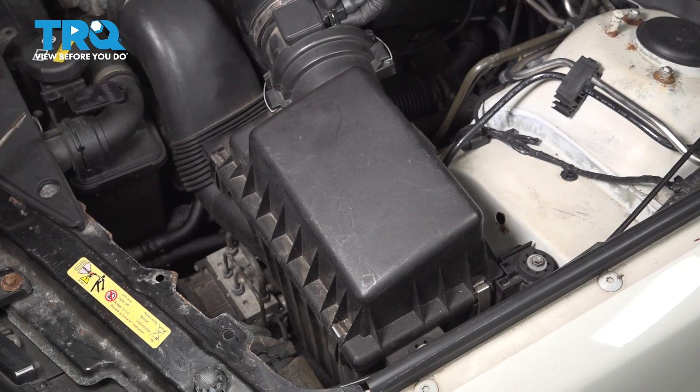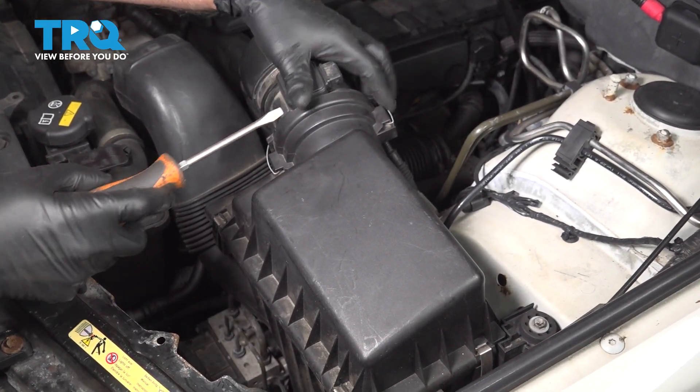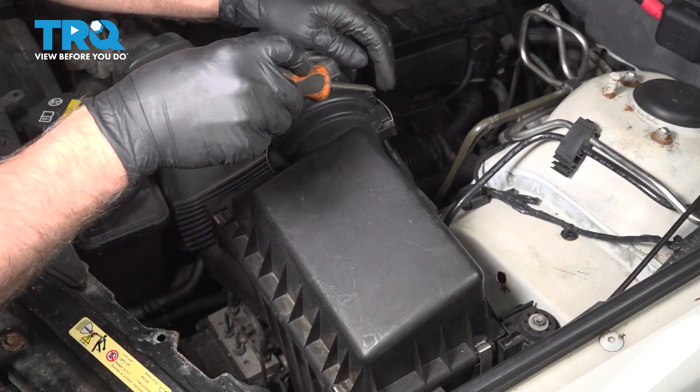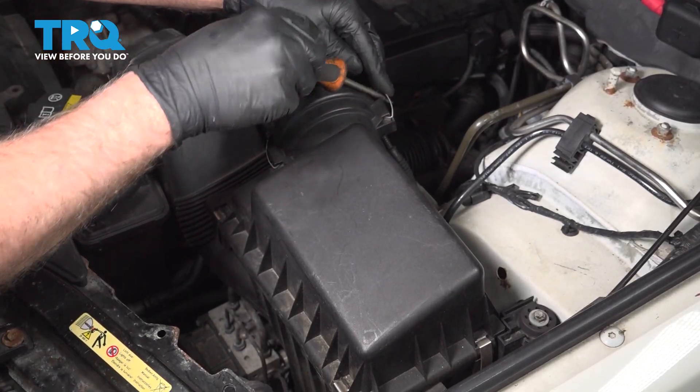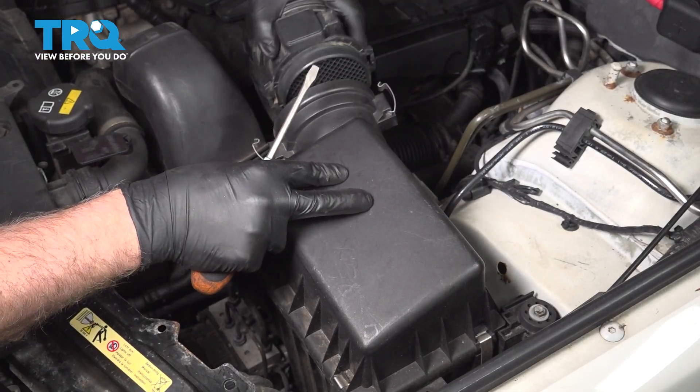Disconnect the connector for the mass airflow sensor. Just push down, slide the connector off. There are two little clips holding this on — I'll just use a straight blade screwdriver, pop these clips out, and separate this.